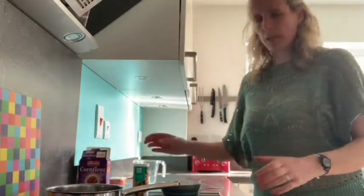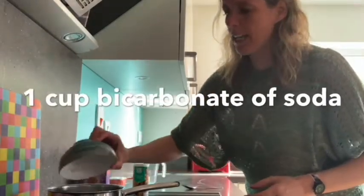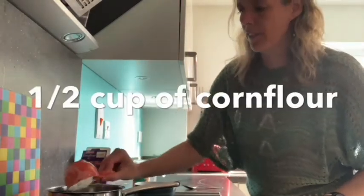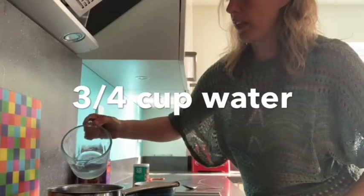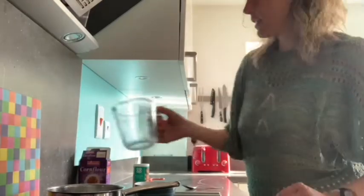I'm going to put one cup of bicarbonate of soda into my pan, then half a cup of corn flour and three quarters of a cup of tap water, and I'm going to mix those ingredients together.